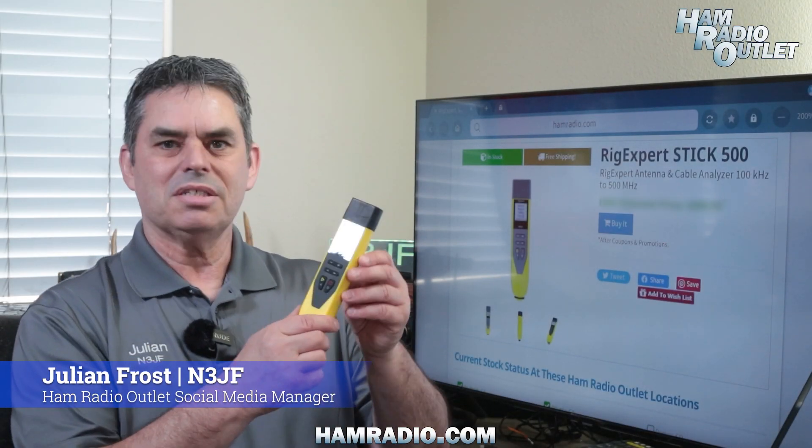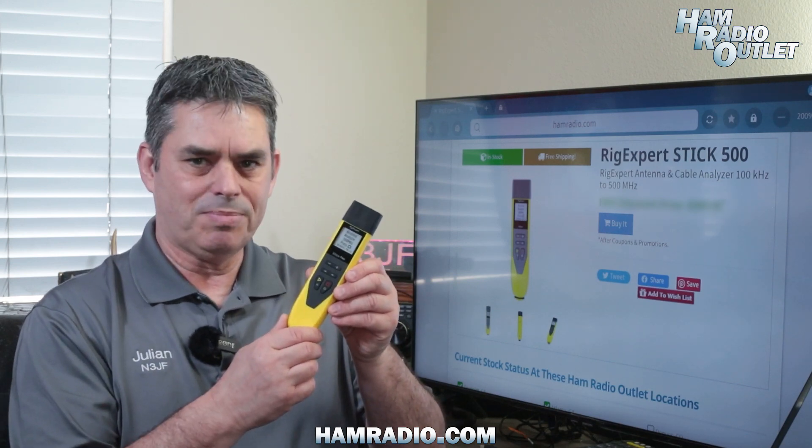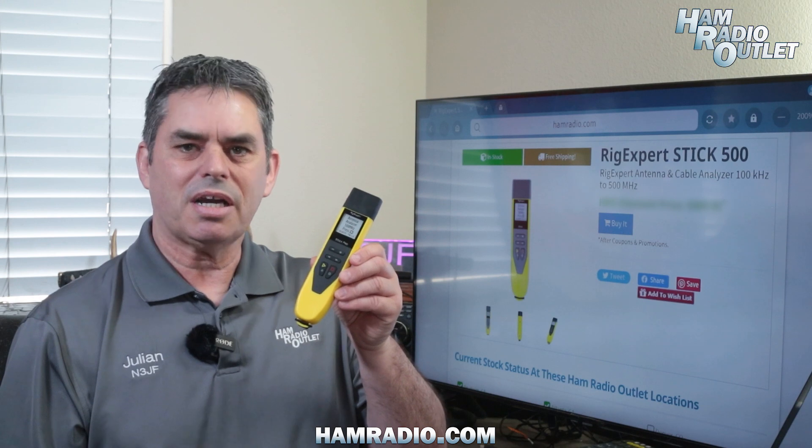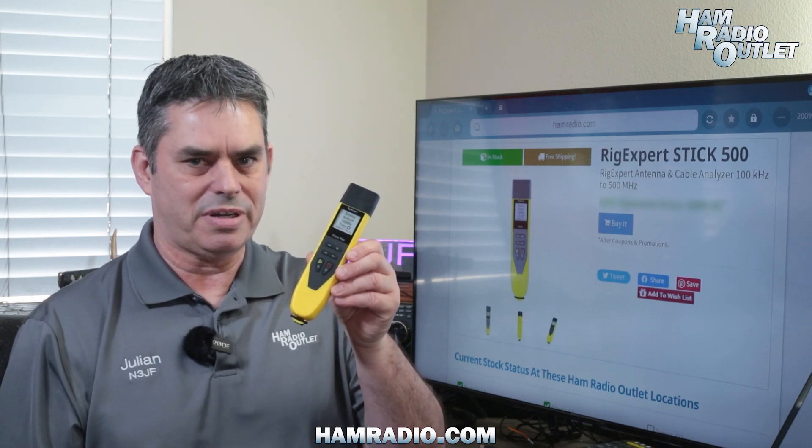Hi, I'm Julian Frost, N3 Jeff from Ham Radio Outlet, and this is the RIGXPERT STICK 500 Antenna Analyzer. The STICK 500 uses a high-contrast e-ink display to show various pieces of information about your antenna.